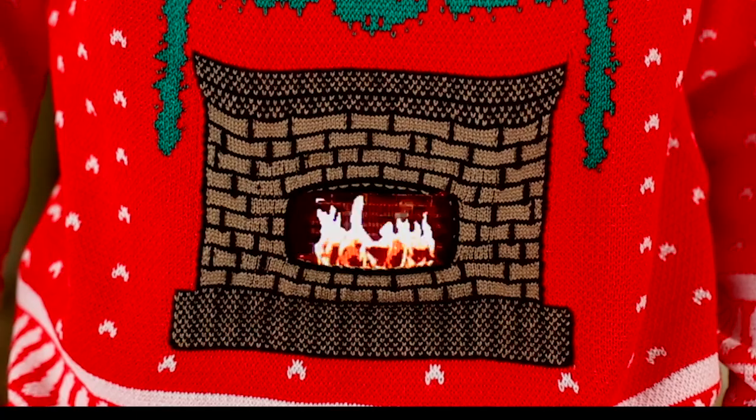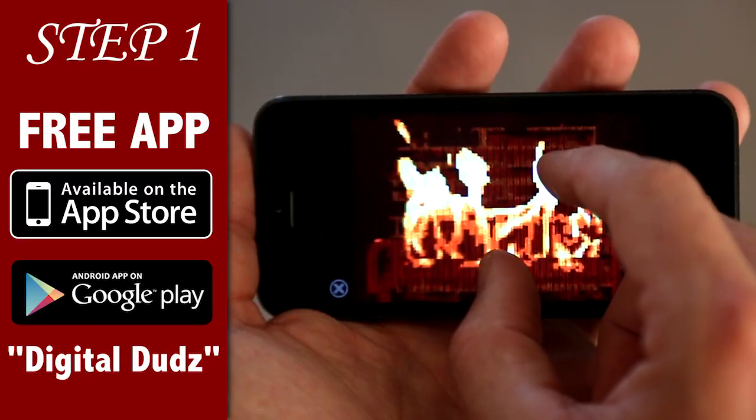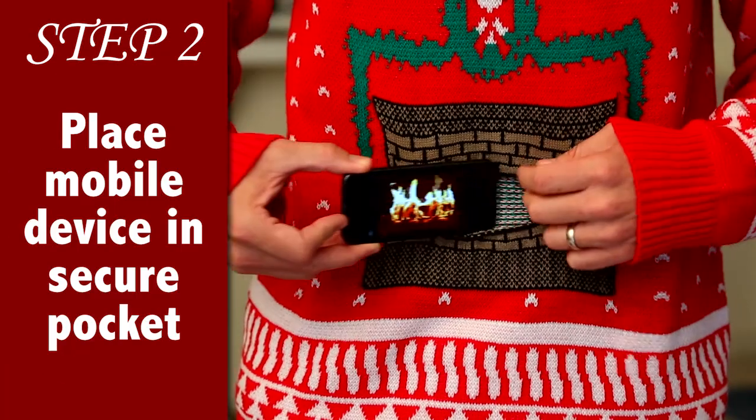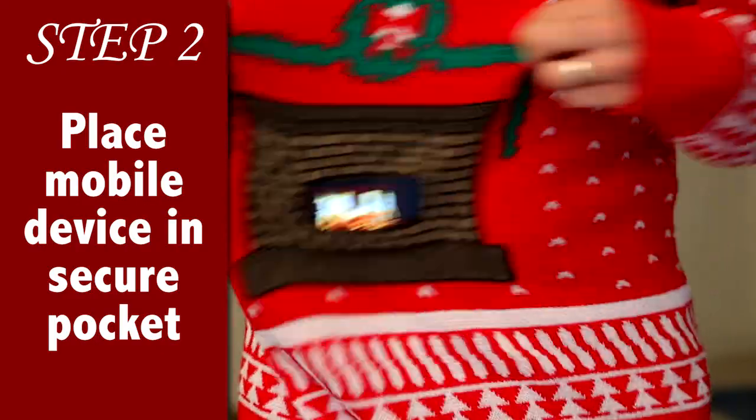The concept is simple. You just download the free app called Digital Duds onto any Apple or Android mobile device and then you launch the animation for your design. Then you slide your mobile device into the pocket on the front of the sweater and it will hold it totally secure, even if you're moving all around.